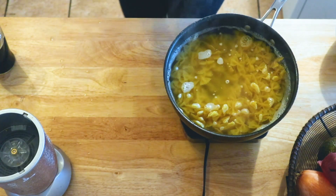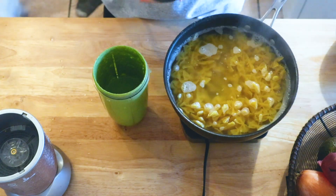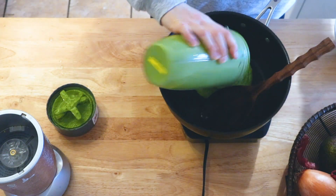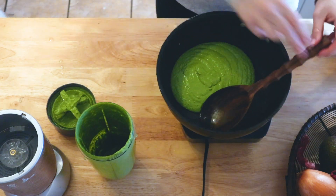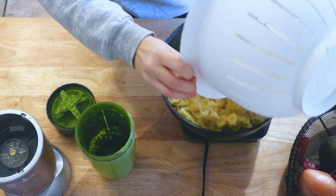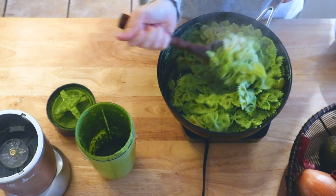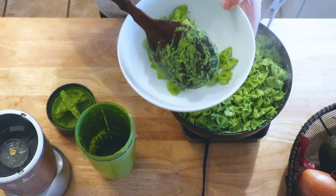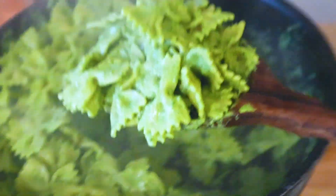The kale really makes it a lot greener, so just keep in mind if you're not going to use kale it'll probably not be quite as green. Just add your pesto to the pan, then add your pasta and it's as simple as that. We make this pesto every single Sunday and it's delicious every time. You can also add whatever other veggies you want, or just have it on its own.